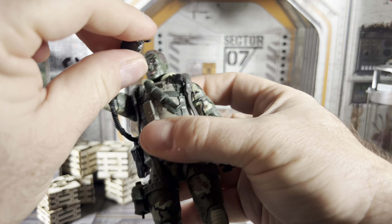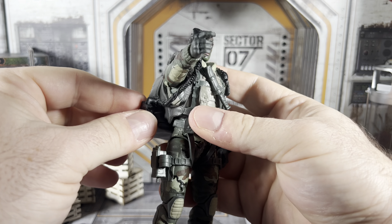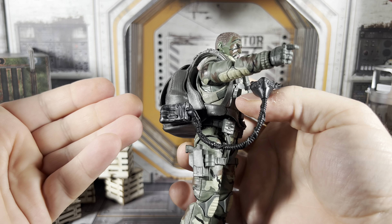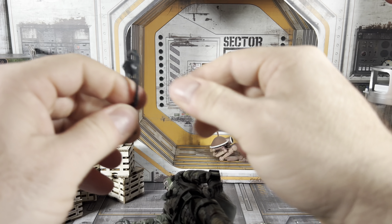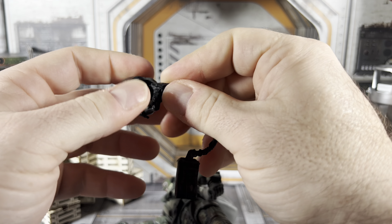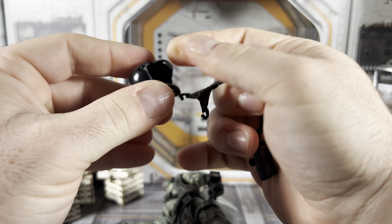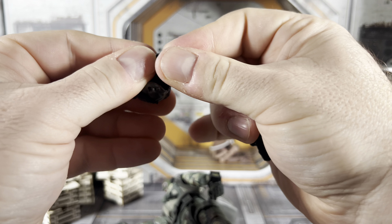The goggles that are reused from Airborne are actually painted for the lenses, which is nice. Then we've got the quad nods, which are also painted on the lenses — though only on one side. That's not a huge deal since you're probably not going to see the back side 99% of the time.